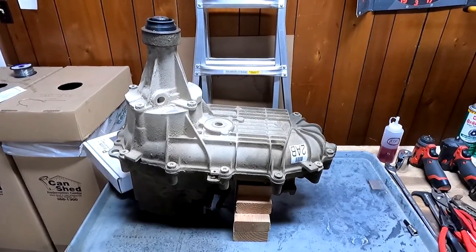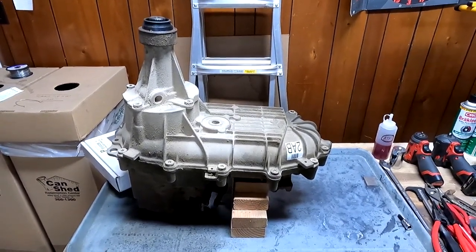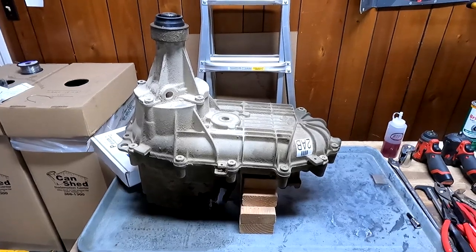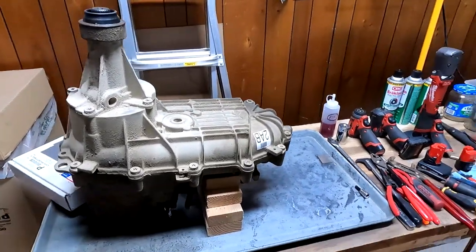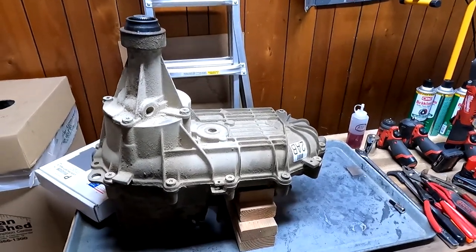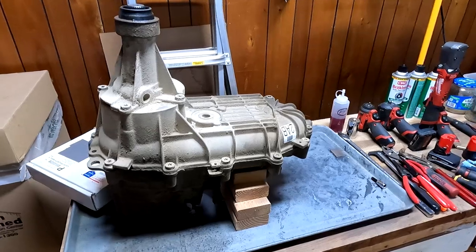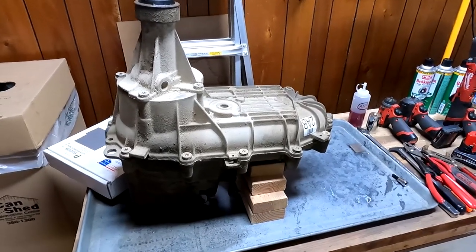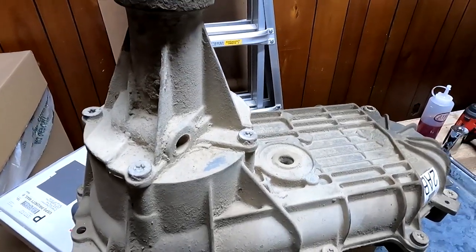I'm going to try to avoid dropping any four-letter words, which is going to be pretty difficult because at this point it's pretty much compulsory for me. If this is the first video on my channel that you're watching, I highly encourage you not to view any of my other videos, especially if you've got little ears nearby. But if you don't, by all rights crack open a cold one and enjoy the production I'm fixing to put on the interwebs.